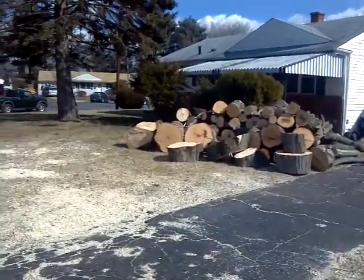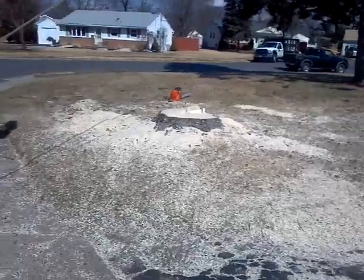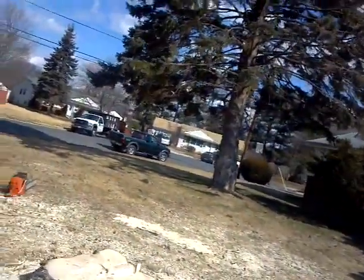I just got out of the bucket truck — we just got done taking down the maple. We are getting ready to yank the pine over right where the maple was. Praise the Lord.